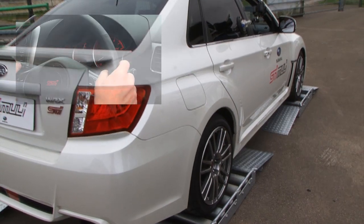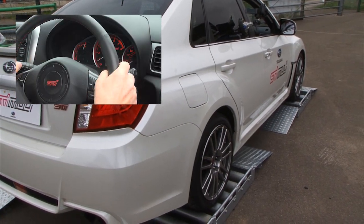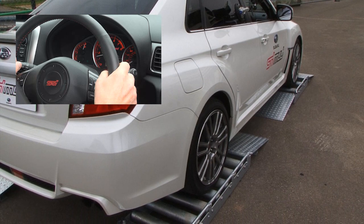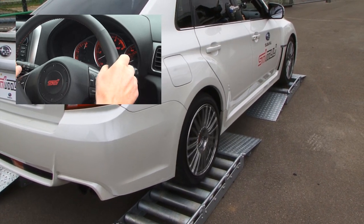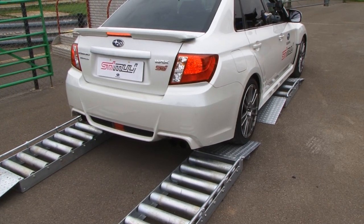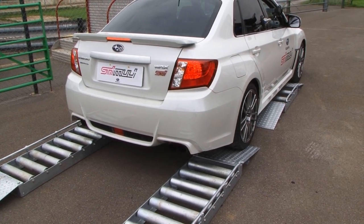Okay Ken. There you go — you see it just lift itself out on that left front wheel.